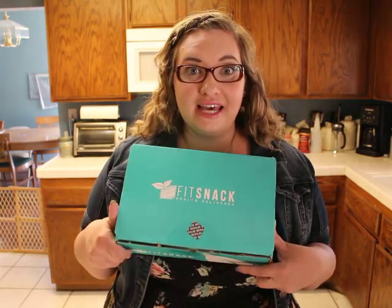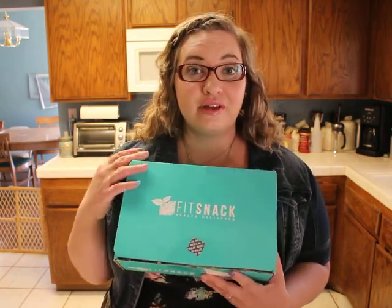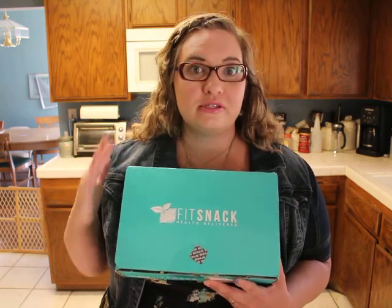Hey guys, what's up? It's Michelle from You Gotta Have a Hobby and I'm here with another video for you today. Today I'm gonna be unboxing a new subscription that I got — FitSnack. FitSnack is a box full of healthy, delicious snacks, and I can't wait to try it. I thought I would show you some of the items I got this month — this is March's box.